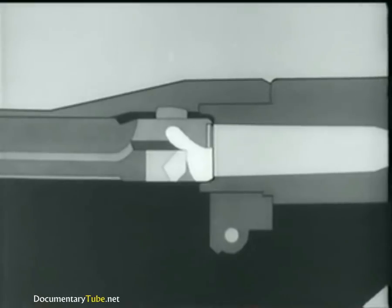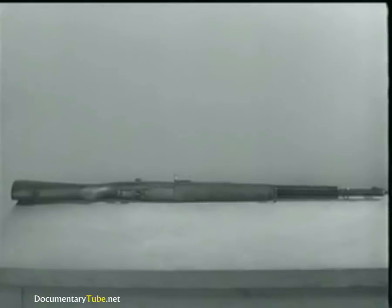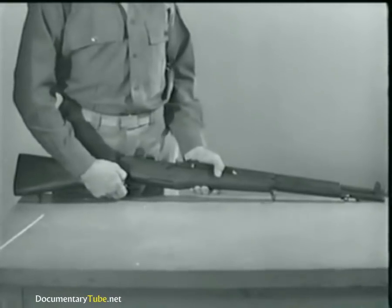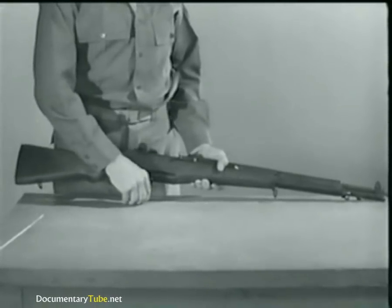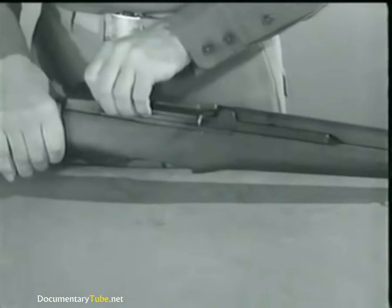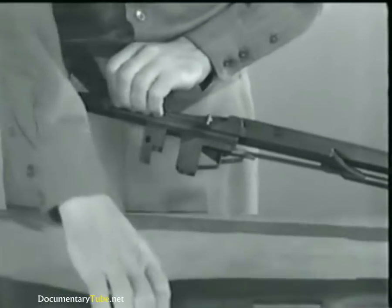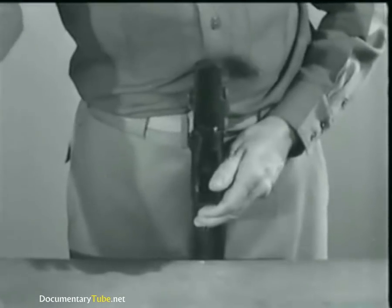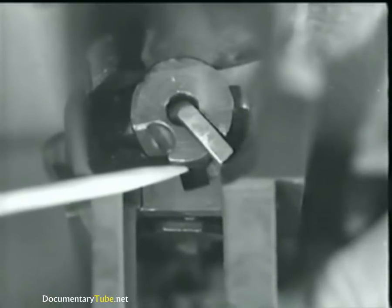Remember that this happens as the bolt is locking. Let's stop here a minute, remove the barrel and receiver from the stock, and take a look at what's happening at the rear of the bolt as it locks. Now watch the firing pin tang line up with a cutout slot in the receiver bridge when the bolt rotates.